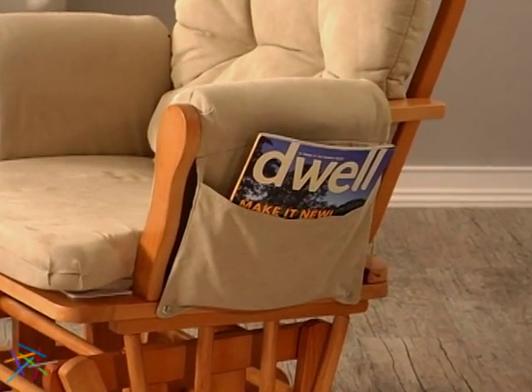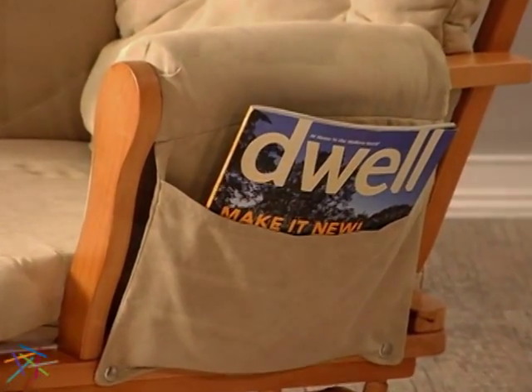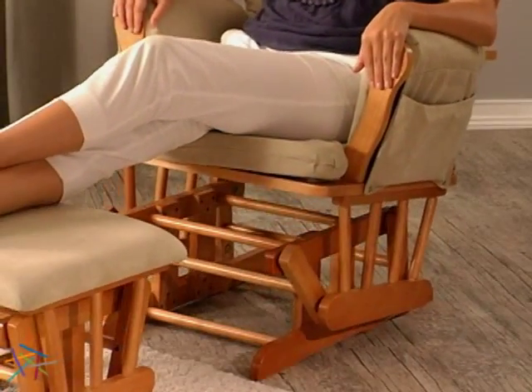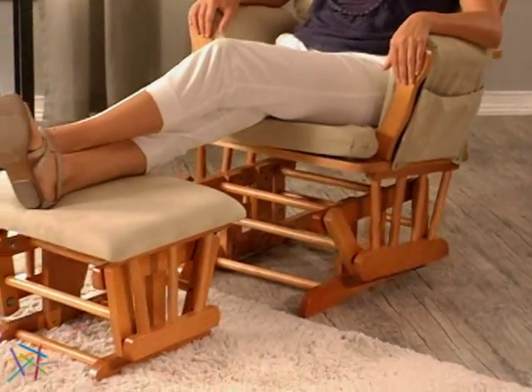The arms feature pockets to keep books, magazines, or remotes close at hand. The enclosed metal ball bearings ensure smooth rocking for both the chair and ottoman.